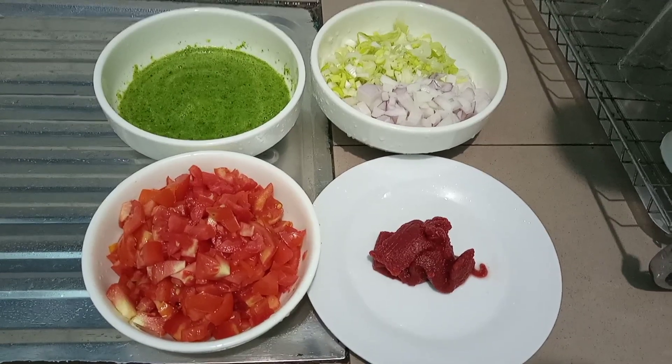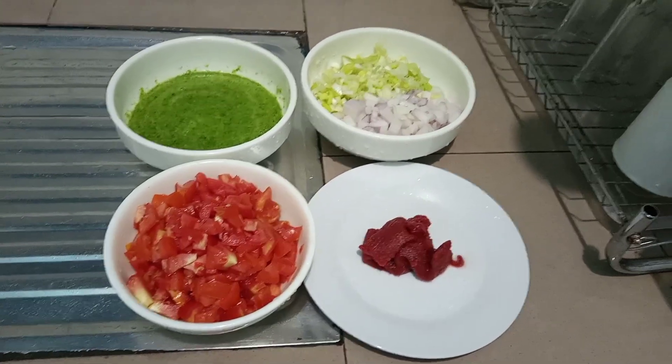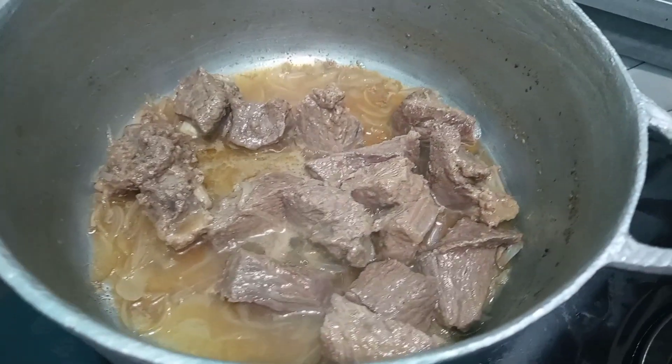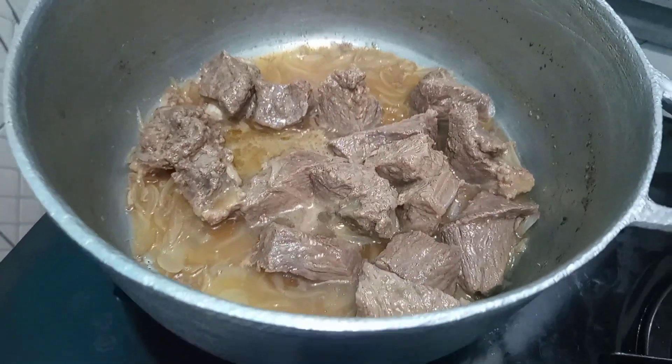While our meat is cooking we are going to be prepping our other ingredients. We went ahead to chop our tomatoes and onions and also blend our ginger, garlic, and green spices. Our meat is all ready so we are going to set this aside for it to cool down while we proceed cooking.